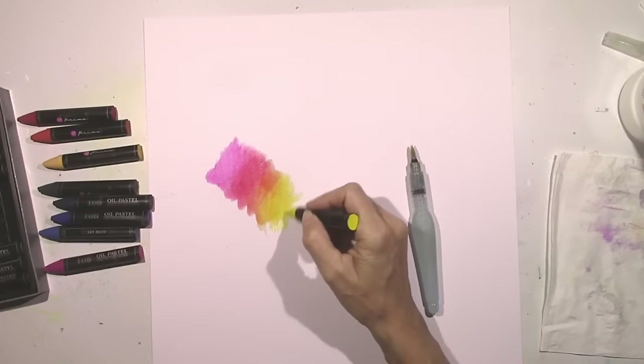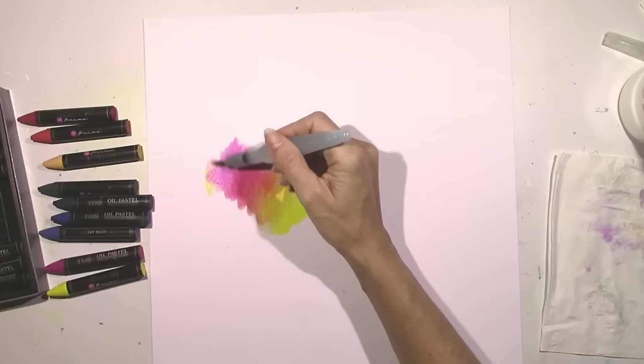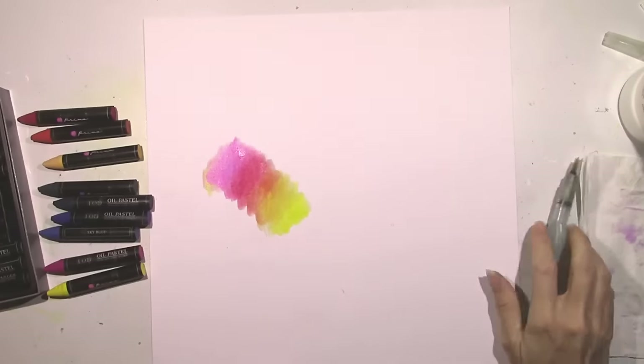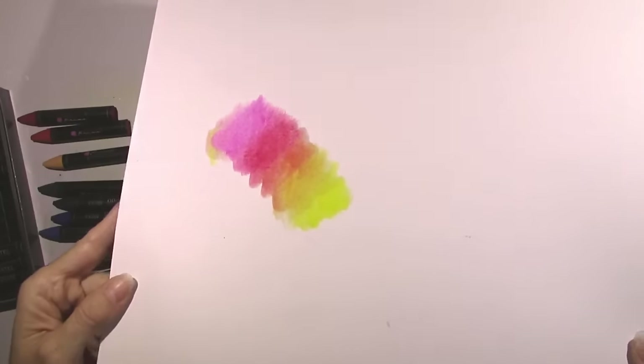I'm not using a lot of water at all and this is straight on the cardstock. I didn't do anything to it and they still blended very nicely — very pretty, vibrant colors here.